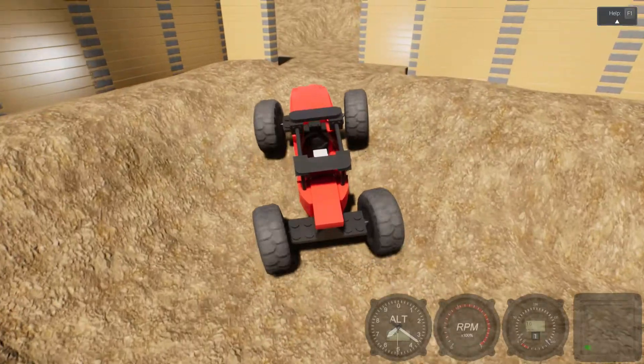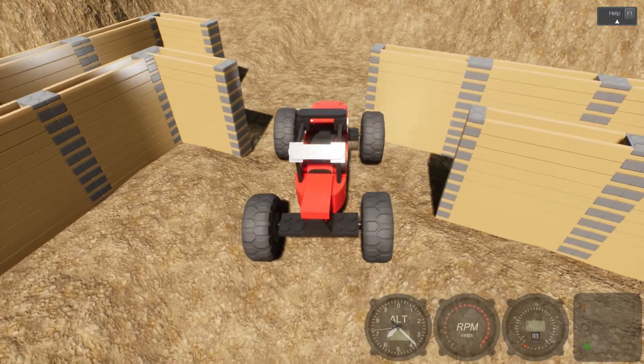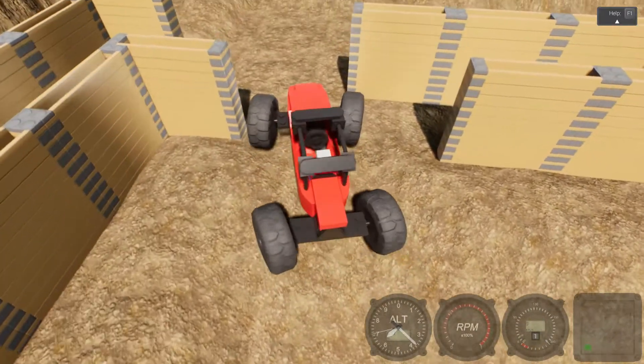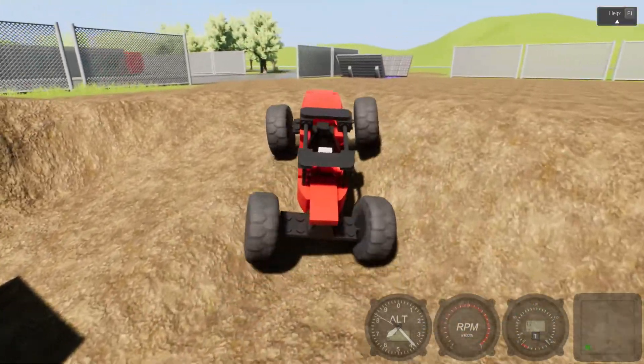That is tough to get through here. I always snag my wheels somehow and I can't figure out how to make the wheels stay on better — they always fall off. Okay, we made it, we're good.